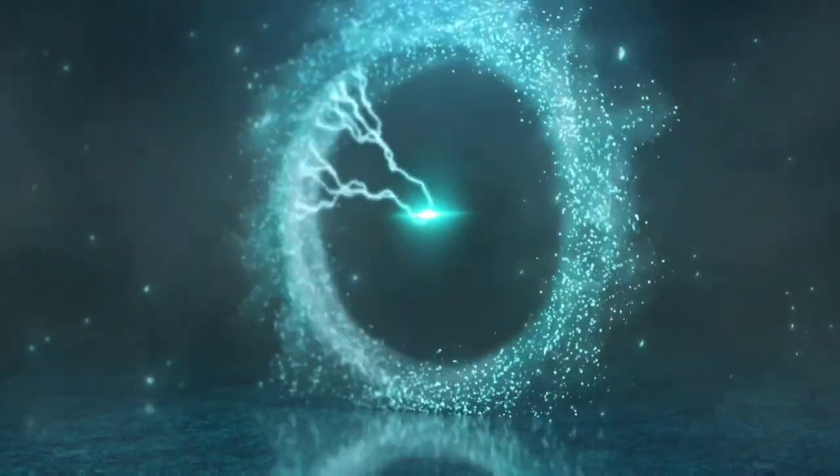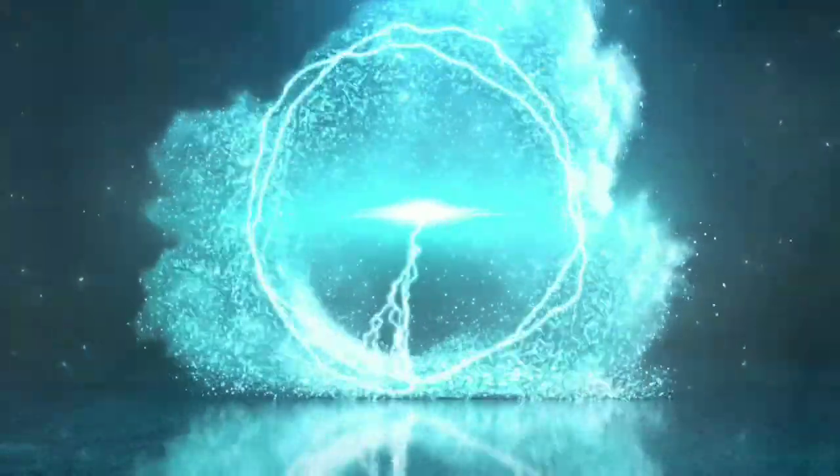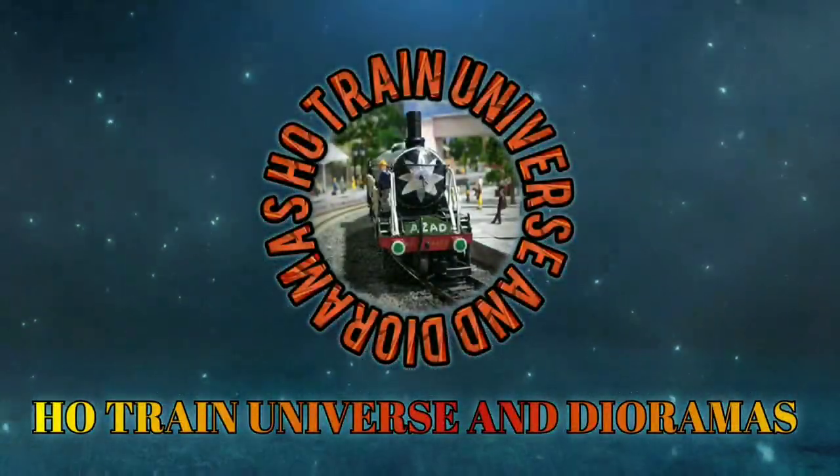Today I am going to unbox and give you a complete review about Precision Model Works HO scale Indian Railways WDM2 diesel locomotive. Hello and welcome to your channel HO 21 Dioramas. I am Ashim and you are watching My Model Railroad. Today's episode is going to be a very special episode because I am going to unbox and give you a complete review regarding the Precision Model Works Indian Railways HO scale WDM2 locomotive.